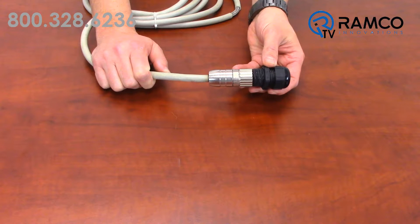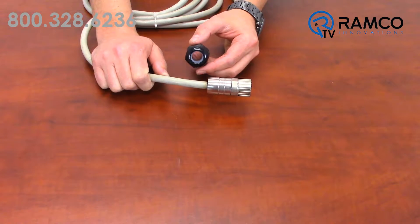When using traditional cord grips, it can be difficult to pass pre-terminated cables through. As you can see, there is no way to fit this connector through the cord grip. With the Rockstech frames, that is no longer a problem.